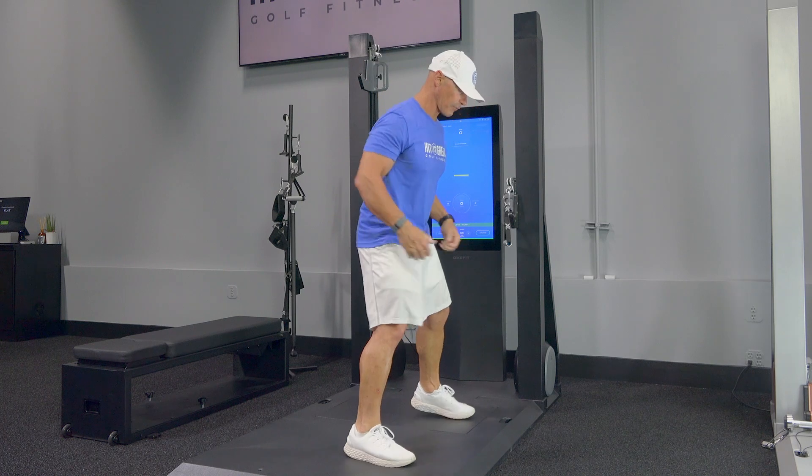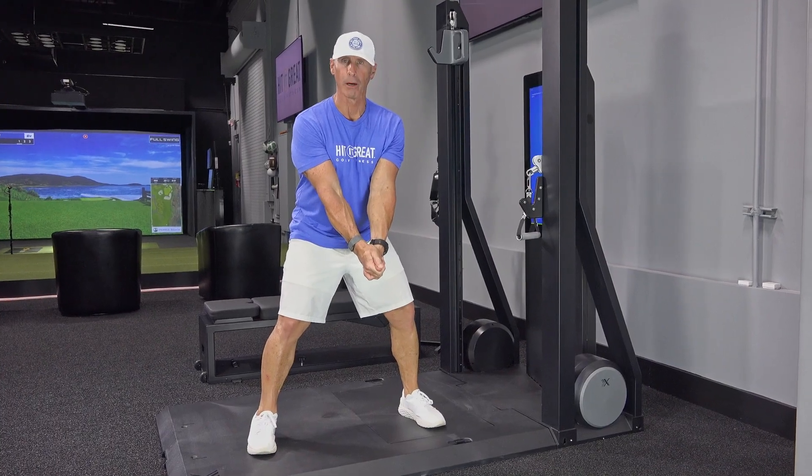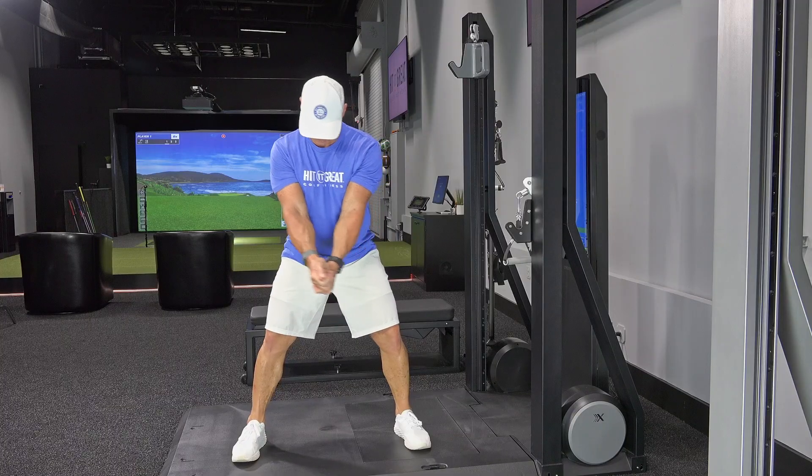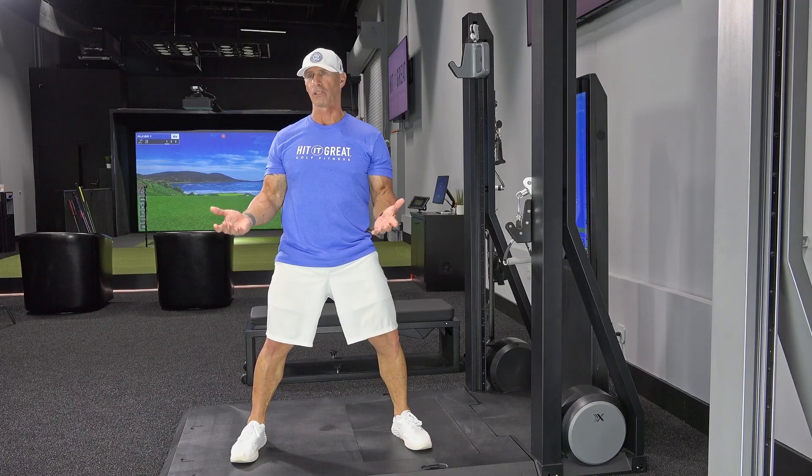One of the problems that we see in golf is people have a hard time separating their lower body from their upper body. Too many times everything turns together and we don't create power — thus no separation.